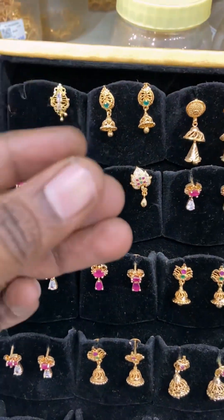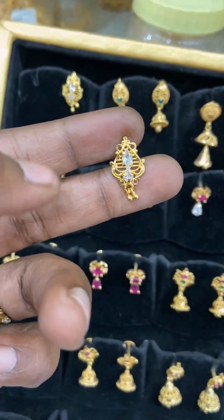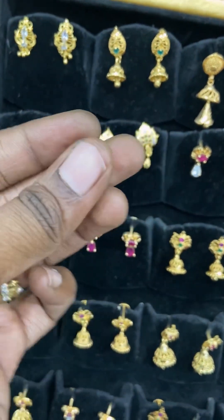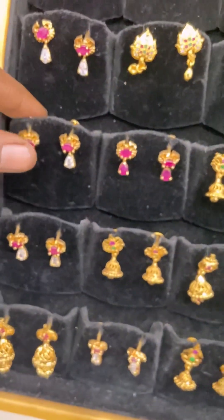The first piece is a simple earring. There is a good hangings and weightless. You can see all the weightless and daily collections. You can see all the CZ stones. You can see all the pair of 1.15.